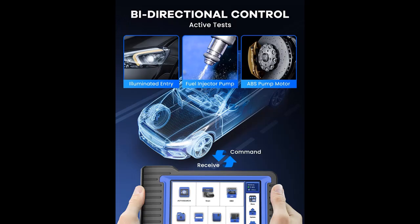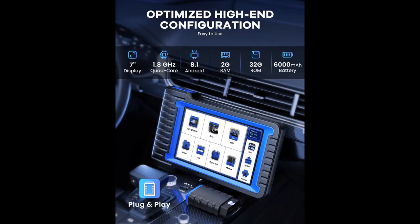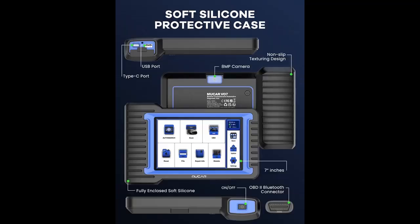28 Plus Maintenance Reset Services. Functions including Oil Reset, SAS Reset, EPB Reset, Tire Pressure Reset, Injector Coding, SAS Calibration, ABS Bleeding, Battery Matching, Throttle Matching, Headlight Matching, Gearbox Matching, Anti-Theft Matching, Tooth Learning, and Sunroof Initialization. Car brands covered are continuously updated.